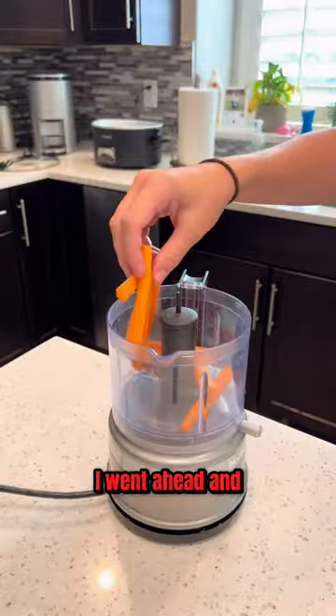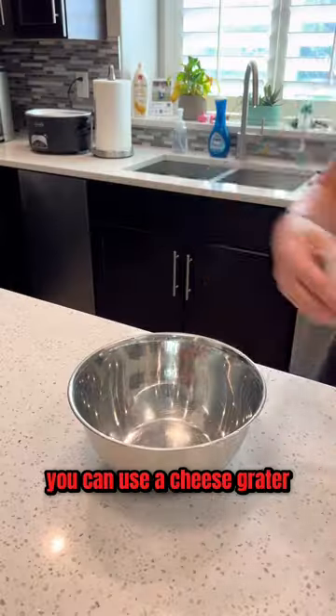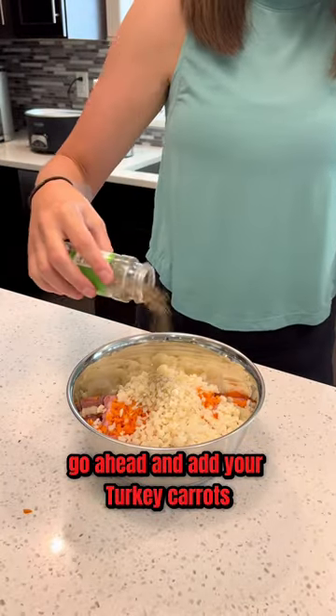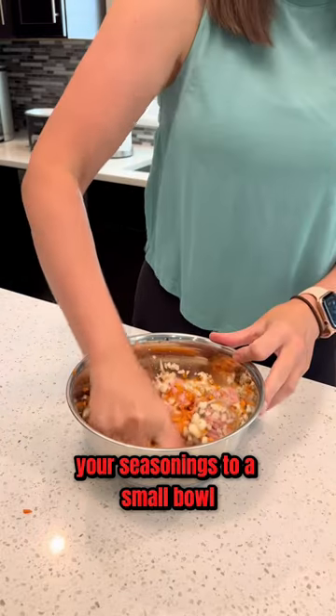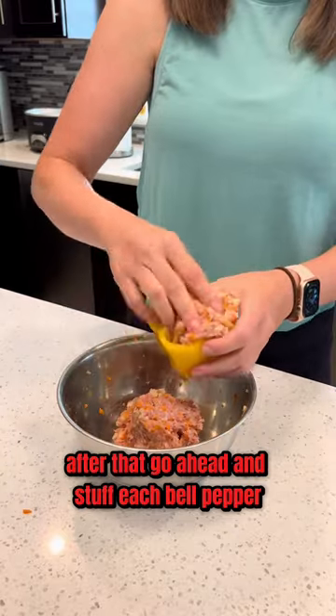Now let's start on the meat mixture. I went ahead and used my food processor to cut my carrots — you can use a cheese grater too. After that, go ahead and add your turkey, carrots, cauliflower, and your seasonings to a small bowl and then mix it together. After that, go ahead and stuff each bell pepper.